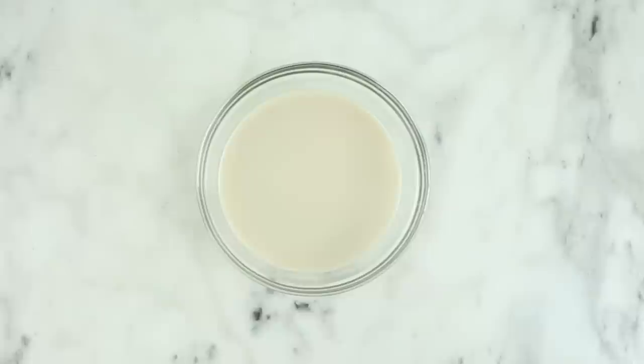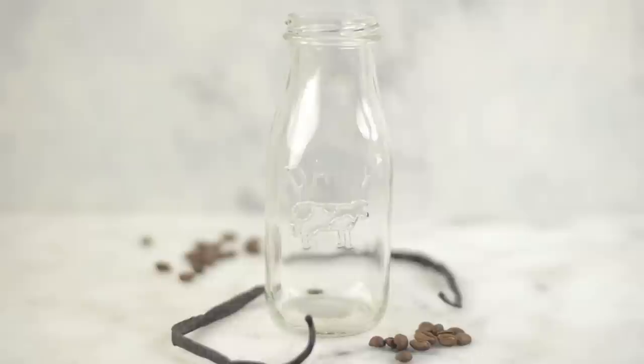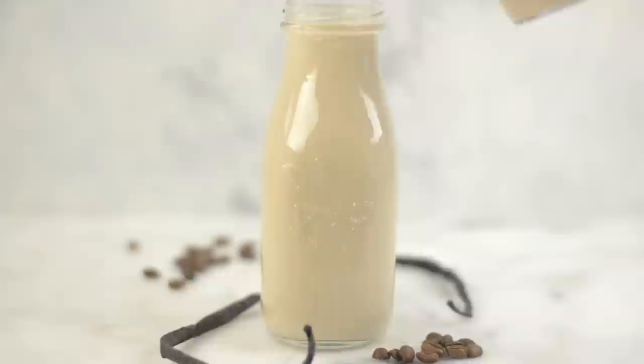Let's start with a French vanilla creamer. Many of you have told me how much you love French vanilla, and it's so easy to do. You just take the basic creamer and then add in additional vanilla extract — so simple, but it's so good and tastes just like French vanilla creamer. Add your French vanilla creamer to an airtight container and place it in the fridge, and it'll last for up to five days.